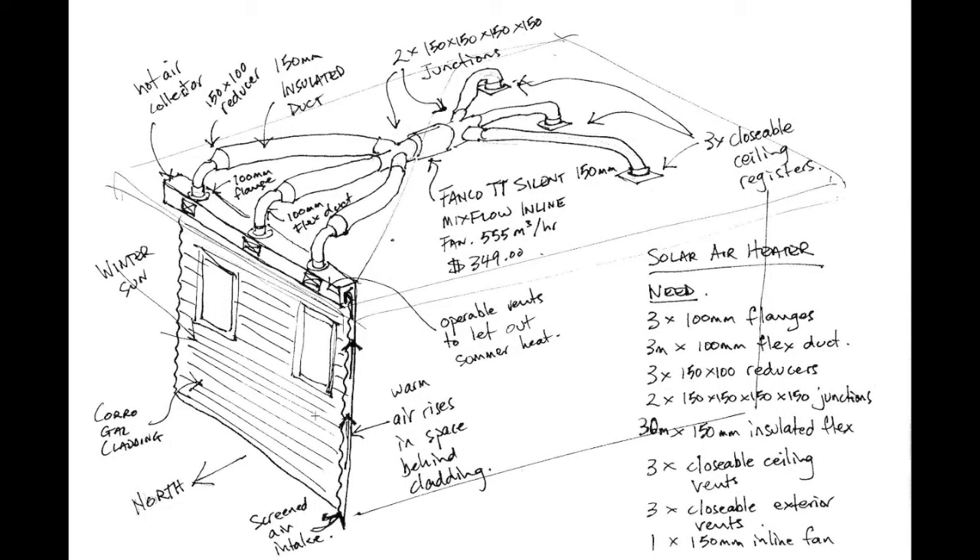In this episode I'm going to show how we put that solar air heater together. To start with we'll have a look at a sketch drawing I did at the beginning of this part of the project. This is a very rough sketch design that I did for planning the air heating wall.